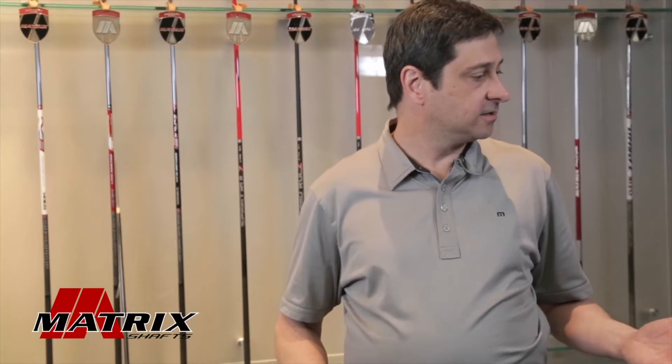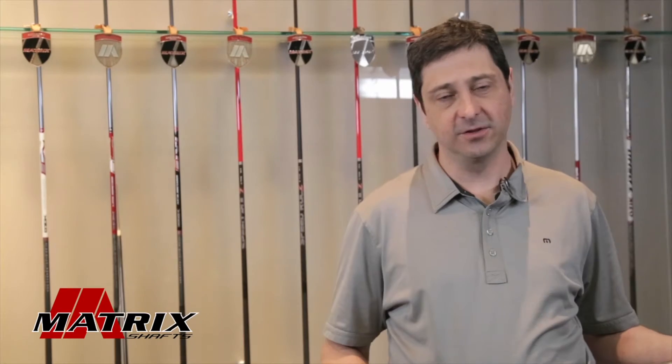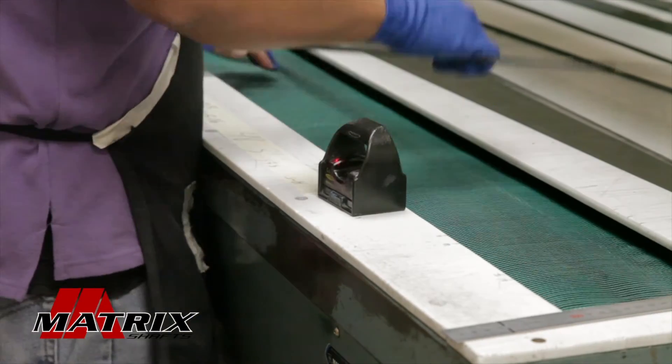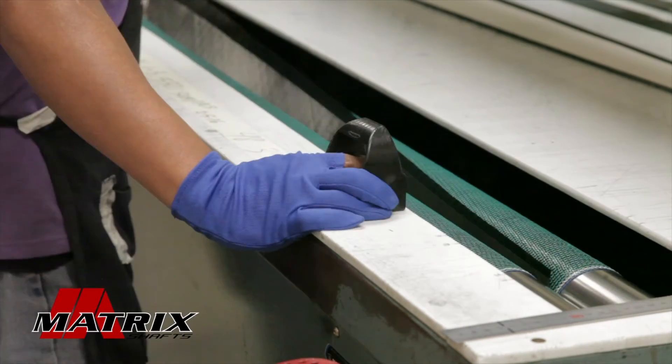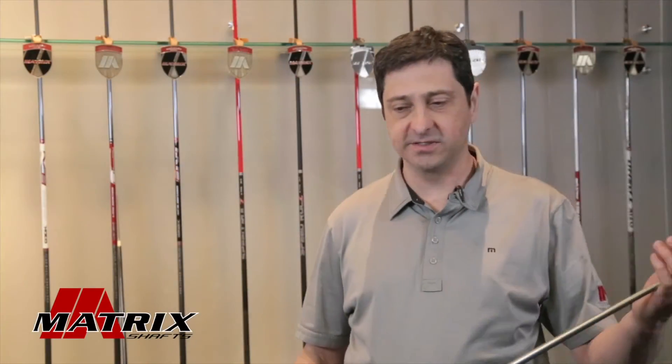Now, depending on the performance aspects we need for that shaft, we're going to have various different mandrel shapes and sizes to accomplish those design goals. As we roll on the individual prepreg flags on this mandrel, the diameter gets built up.